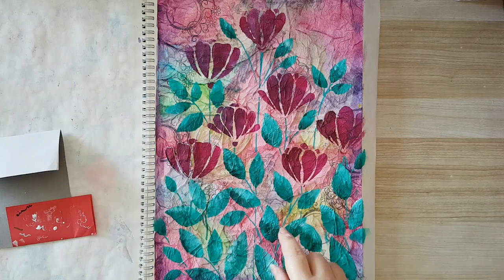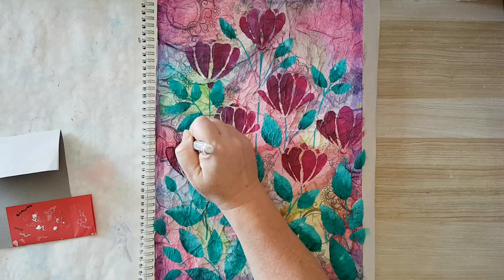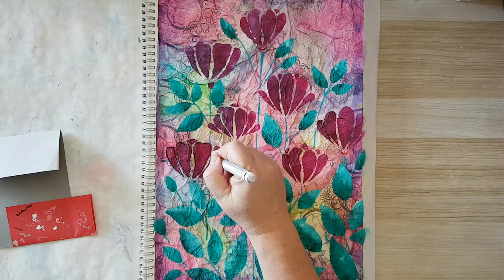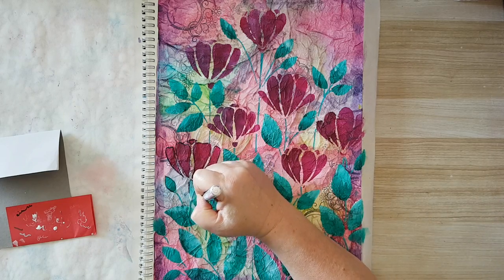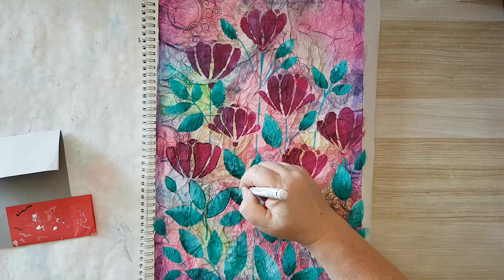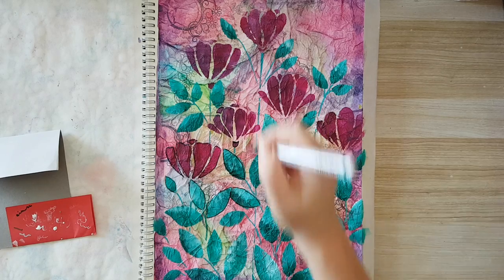Now I want more definition to my elements and I'm going to use this black marker to go around what I've stenciled, just so everything will be more defined. I'm not concerned about being too accurate; I'm also going around the leaves, just so everything will pop up, especially since we have so many things going on in the back. This is going to take me some time to go over all the edges, so I'm going to continue off camera and I'll be back.